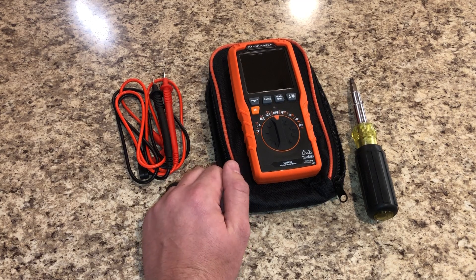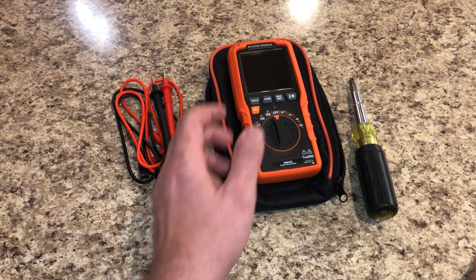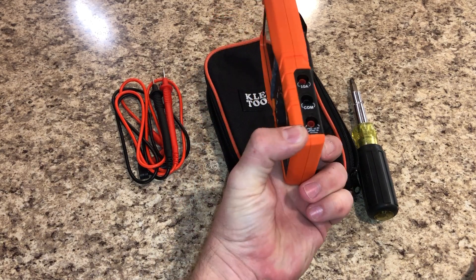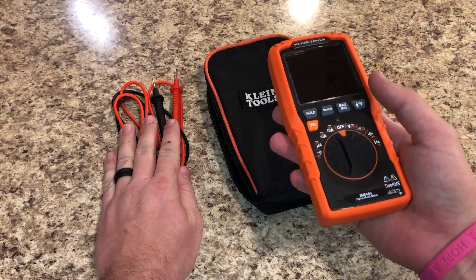I've been carrying this one in my laptop bag for about two weeks now, and I'll probably go ahead and get one for my standard tool bag and one for my desk as well. The meter is very small, very compact, and slim — this thing fits pretty much in the palm of your hand and you can fit it in your front pocket.